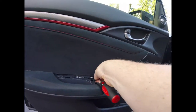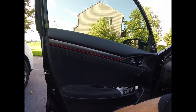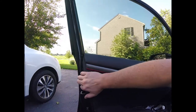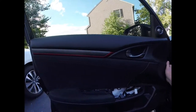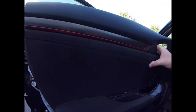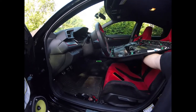To remove the door panel, you just remove this screw. Remember, if you haven't taken your door panel off before, everything just tugs outward — it's not like some older cars where you have to lift up. On this car you just pull out, and I'm doing this with one hand, so it's not hard.